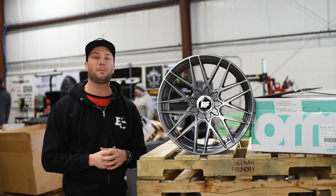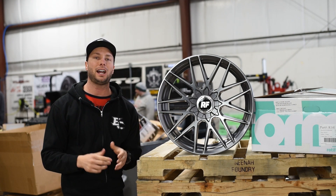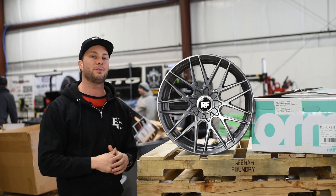For more information on the Rotiform RSE, check out the link in the description. Drop us a comment and let us know what you think of this style. We will catch you guys on the next episode of RealView.